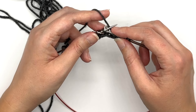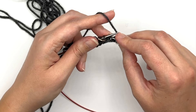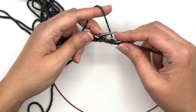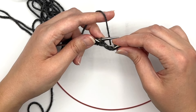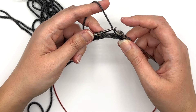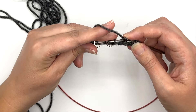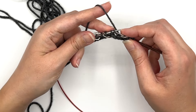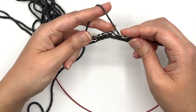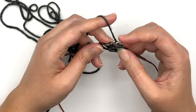After I knit through the back loop I'm going to slip the marker and work a make one left. The way I work my make one left — as I showed you in the Clue 1 video — I go from back to front, scooping up that yarn in between with the tip of my right needle, pick it up and put it onto the left needle, and then knit it through the back loop. The right leg is in front, the left leg is in back, and I knit through the back loop — that is my make one left.